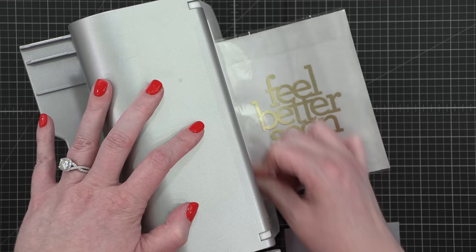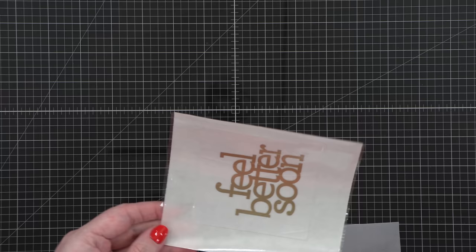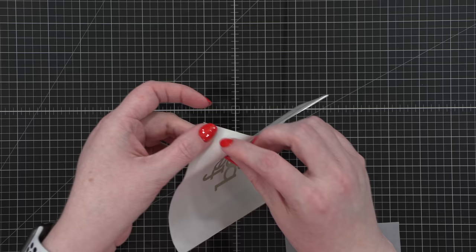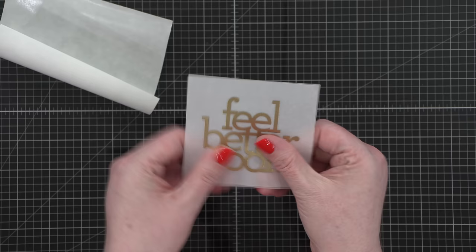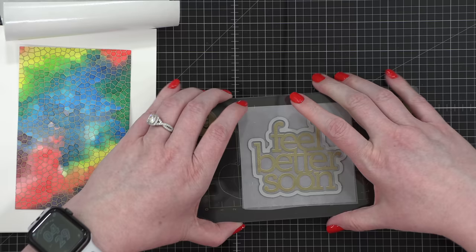I wanted to double up on the vellum because one layer showed the color underneath the watercolor painting, but it was almost too much and too busy. One way to double vellum is to apply adhesive over the entire back of one piece and stick it to another piece — because the adhesive covers the entire surface, you can't see any adhesive at all. I used my Xyron Creative Station Light for this — I'll link it below, it's my favorite way to apply adhesive on the back of vellum. I stuck those two pieces together, then used the coordinating die from the stamp set and positioned it directly over my stamped greeting to run through the die-cutting machine.